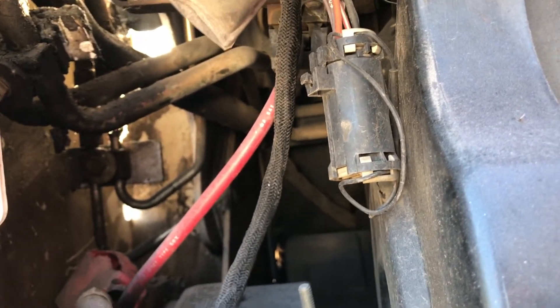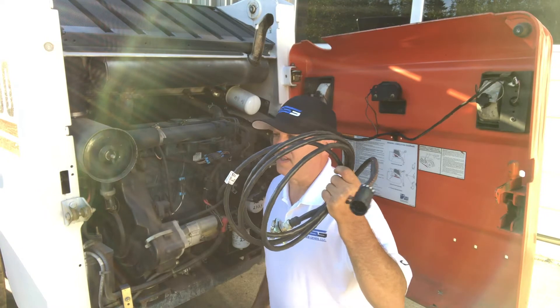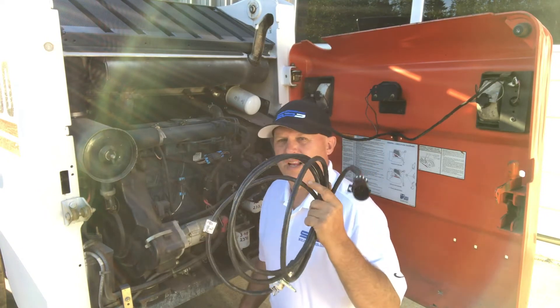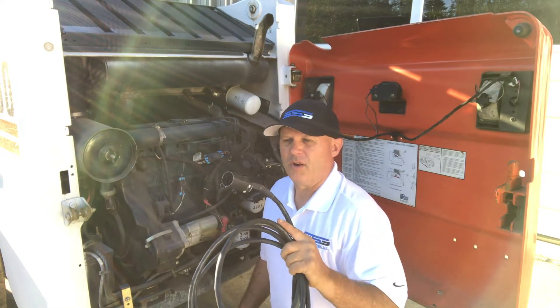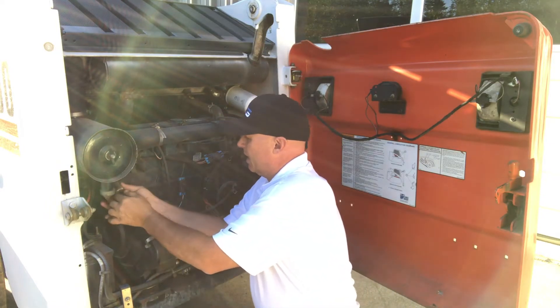The first thing I'm going to do is test it. There's no use putting this cable in, getting it all set up, having it all ready to go, and then finding out that something's wrong. So the first thing I always like to do is give it a test.